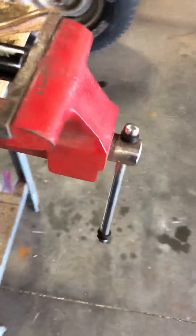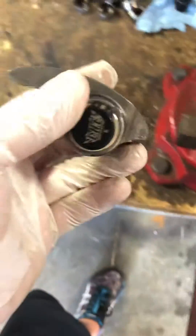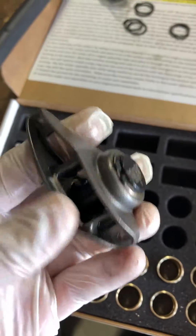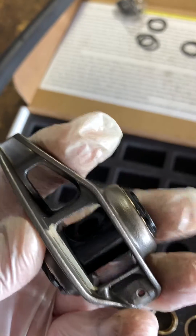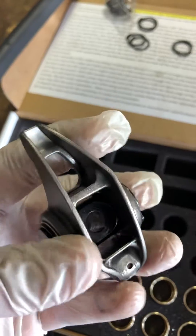You have to use this tool to press the old needle bearing bushings out, and then the new bronze ones you can just push in by hand. They're actually very precise — I wouldn't say they're loose fitting. There is a tiny, tiny amount of play. I read online that it's normal, but it doesn't feel normal, I have to say.